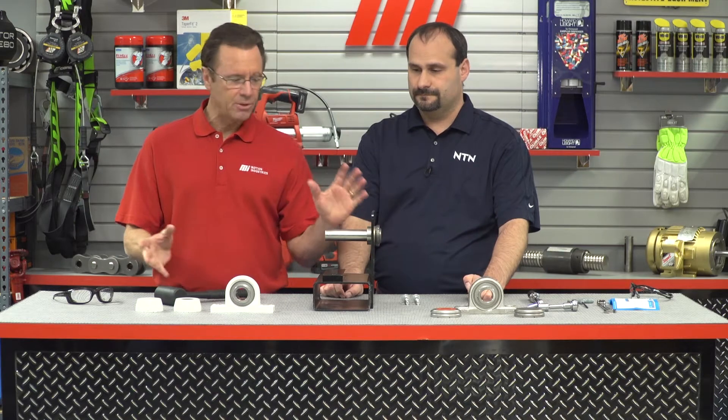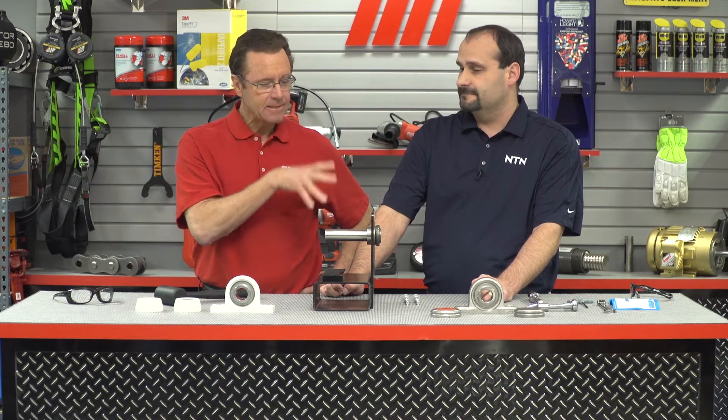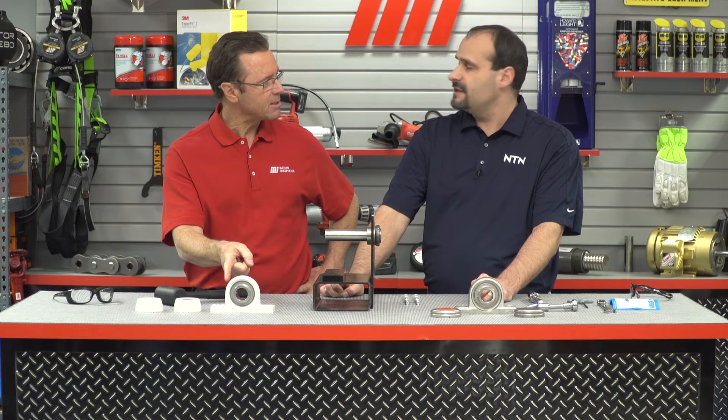We have two different types here and we can only use one. Tom gets his choice — stainless steel or white plastic. He goes with the white plastic housing. That's a good choice.